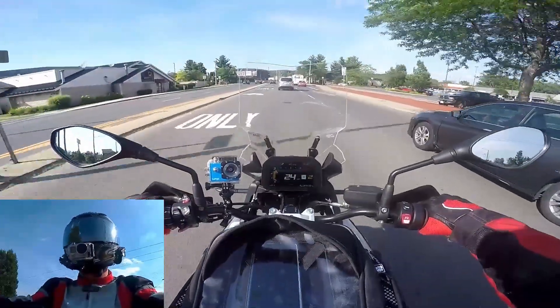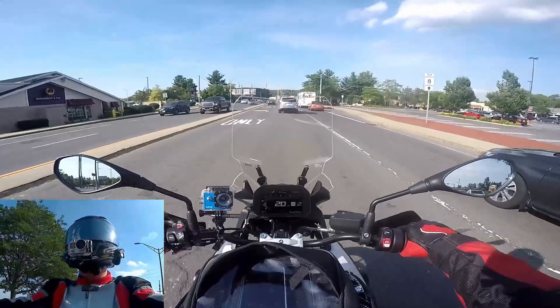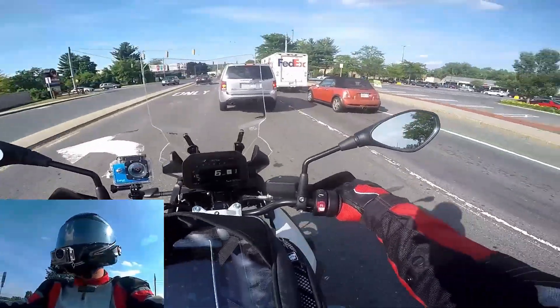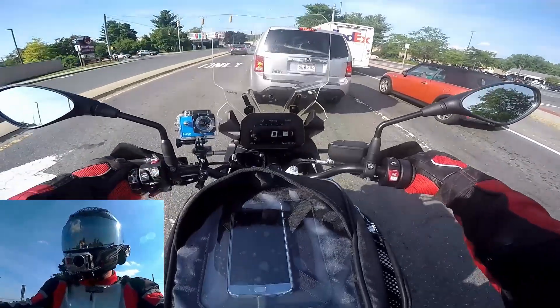But I always felt like I was reaching forward for the bars, and with the bar risers they come up and back a little bit.